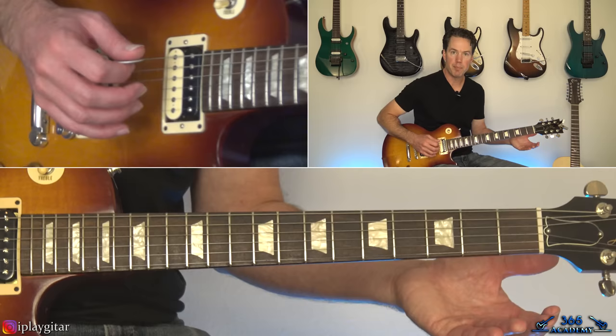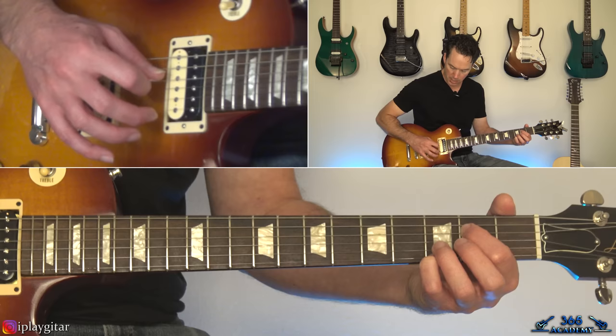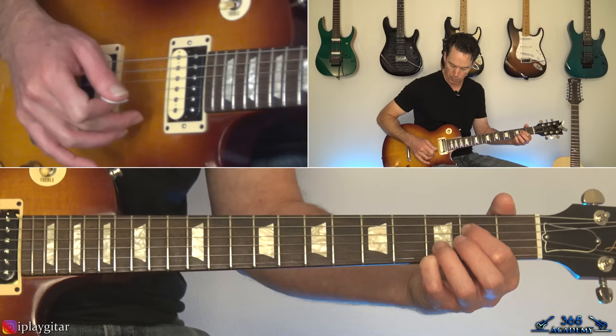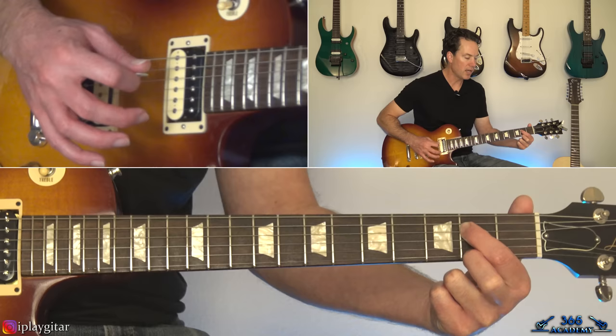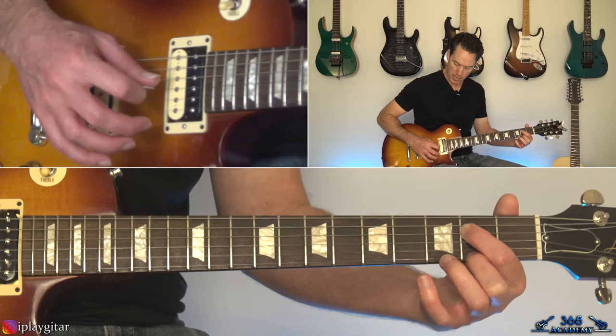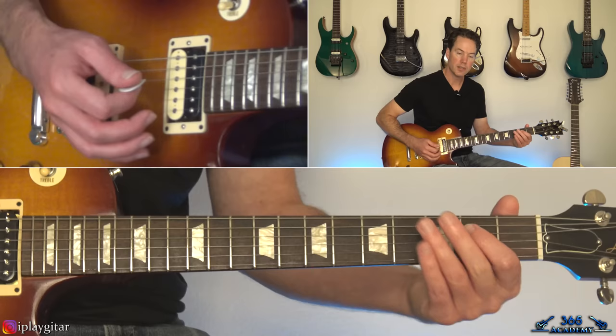We're going to start with 3rd, 4th fret on the G. You're going to have to hybrid pick some stuff. I'm holding the second fret there on the D and then the third fret there on the high E string, and I'm going to pick both of those — the D string with my pick and my middle finger will pick the high E string. Then pick the open G, open B. When you get to the high E string, take that note down to the second fret. Then back to the open G, B, and when you get to the high E string again it's the open high E. So we have a little melody on top.